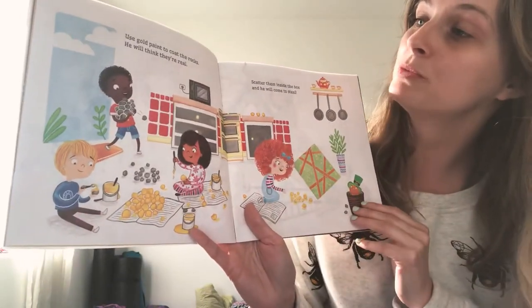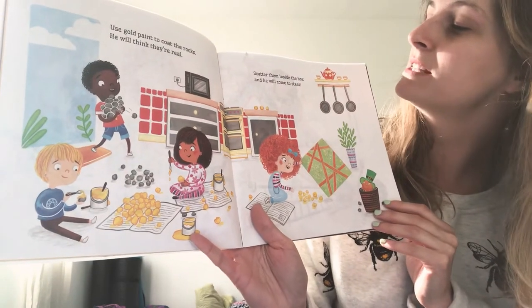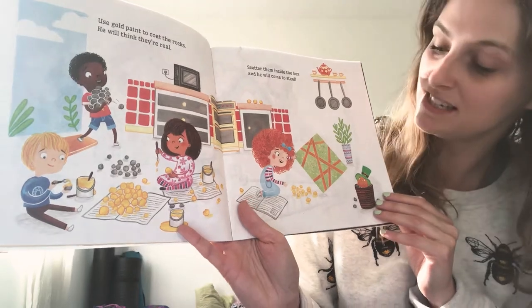Use gold paint to coat the rocks. He will think they're real. Scatter them inside the box and he will come to steal.